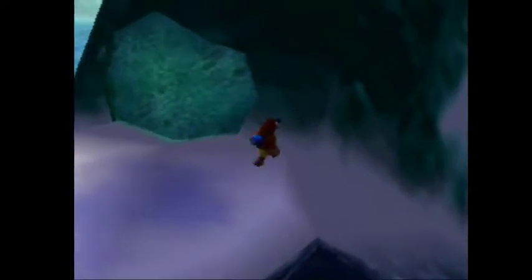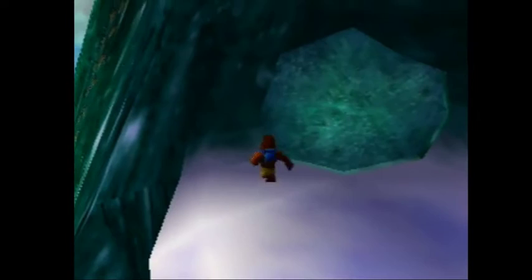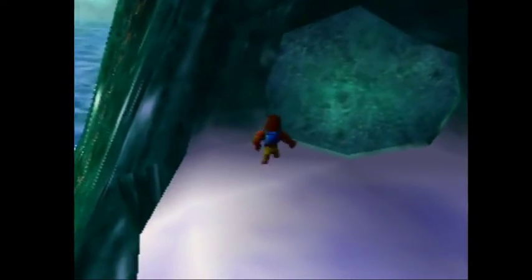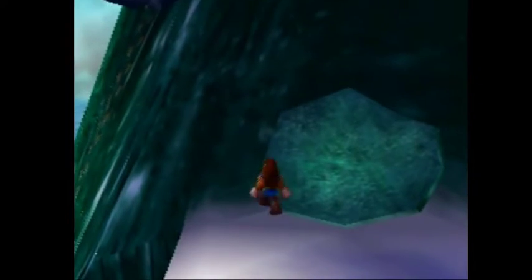This one is a little bit more difficult because the wall is slanted at a corner. So what you want to do is get in the corner here, so you're in the corner and kind of face the camera, and then take a step back and then a step to the left.